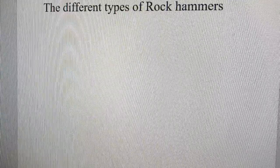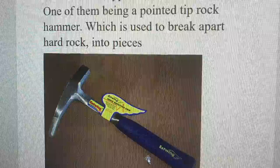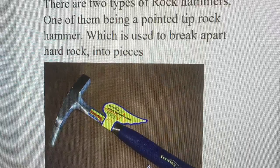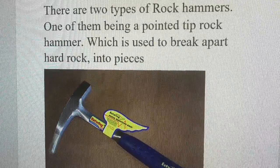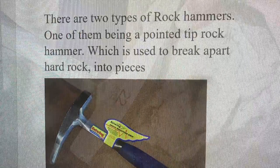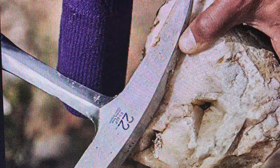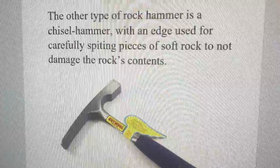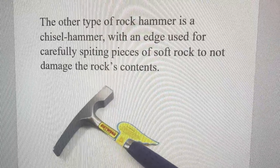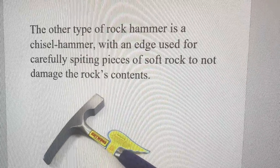The different types of rock hammers. There are two types of rock hammers: one being a pointed tip rock hammer, which is used to break apart hard rock into pieces. The other type is a chisel edged rock hammer with an edge used for carefully chipping off pieces of soft rock and not to damage the rock contents.